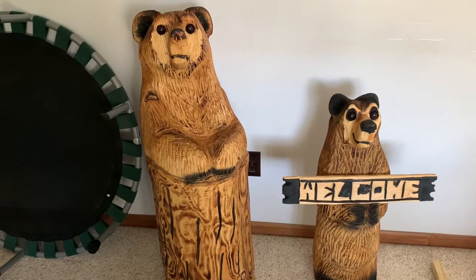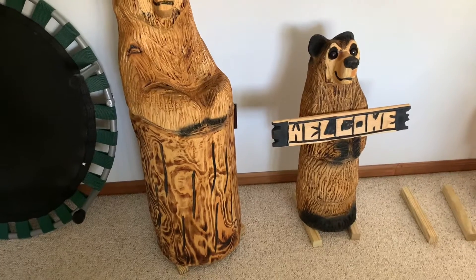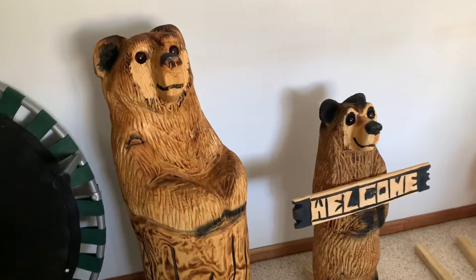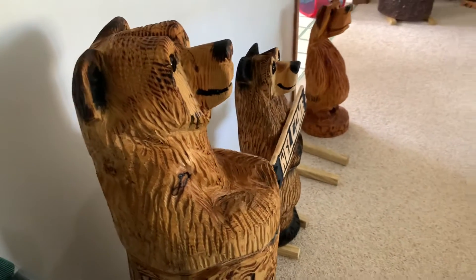Bears will last forever if they're kept inside a house or away from humidity, rain, and sun. Put them outside and they will disintegrate quite rapidly. So if you want your bear to last a long time, I would recommend that you keep bears in the house.